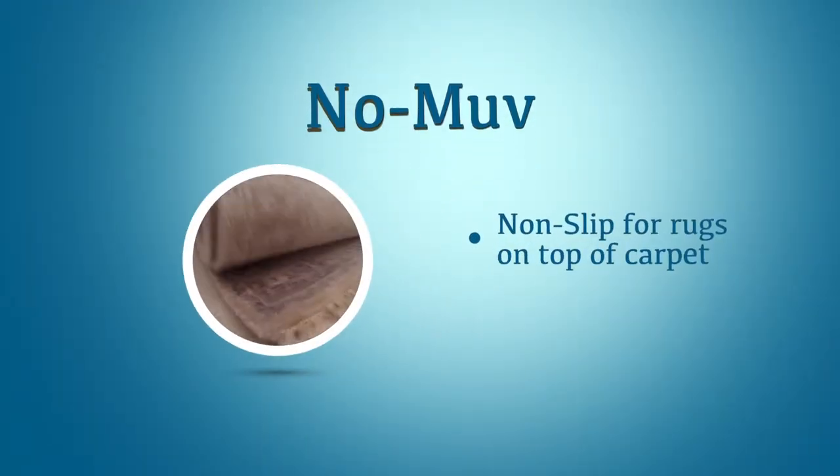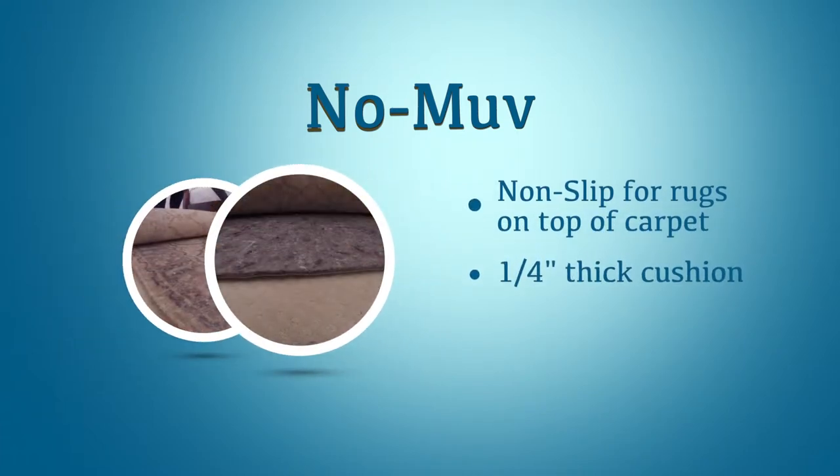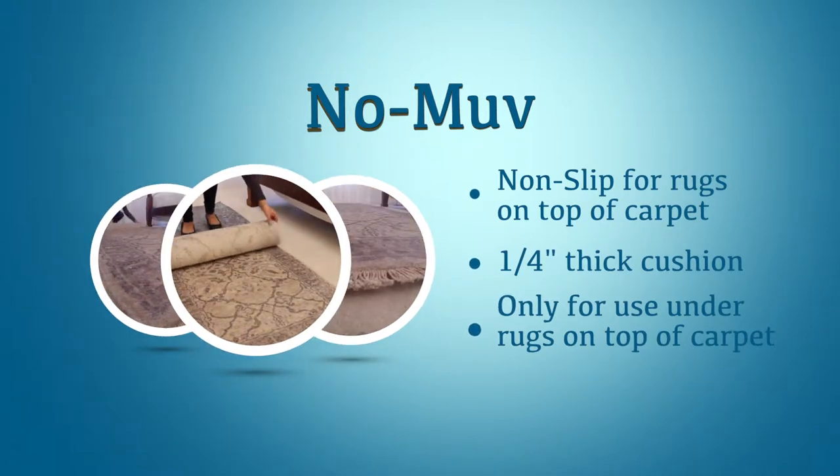No Move is a very unique product. It's the answer to a very common problem of a rug being used on top of carpet. It truly keeps the rug in place, and when you put furniture on a rug that's on top of carpet, most times the rug starts to buckle from the weight of the furniture.